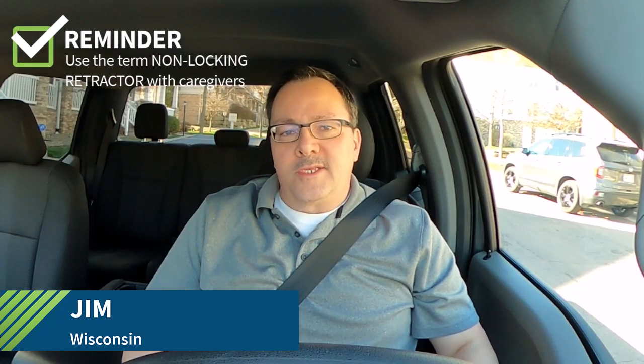Let's test to see if we have an ELR. Almost all vehicles will have a seat belt with an emergency locking retractor in the driver's seat. I've got my seat belt buckled — note to everyone, I'm in a parked car, not moving. If I gently pull the shoulder belt out in the direction that I would if I were buckling it...